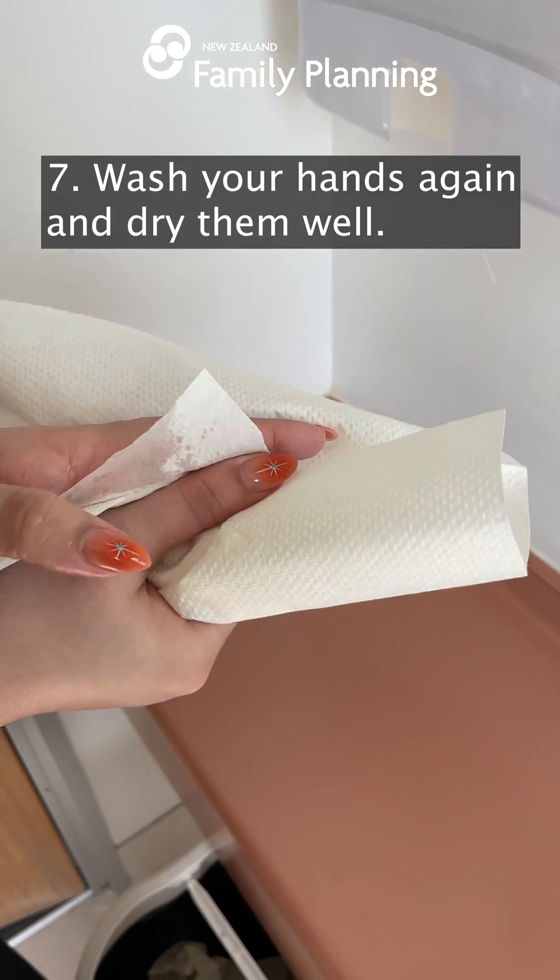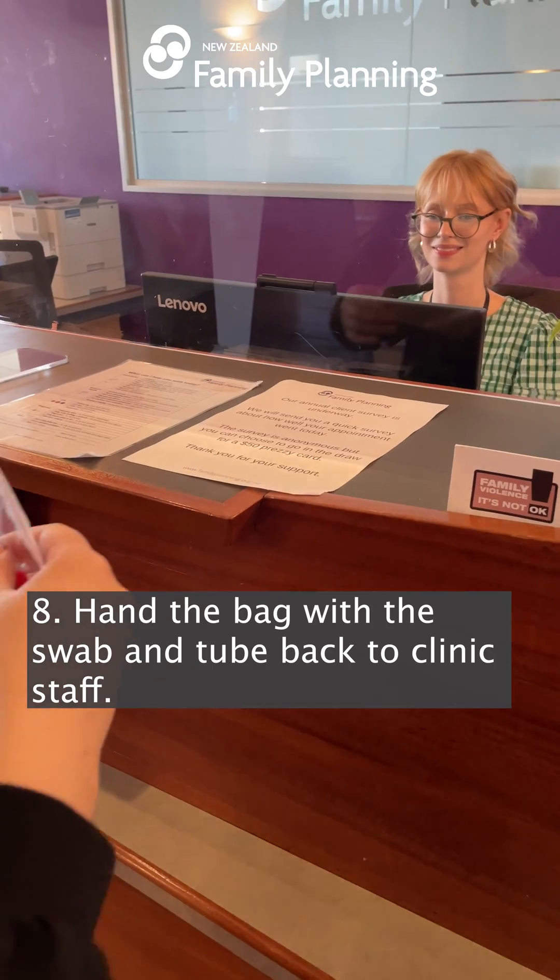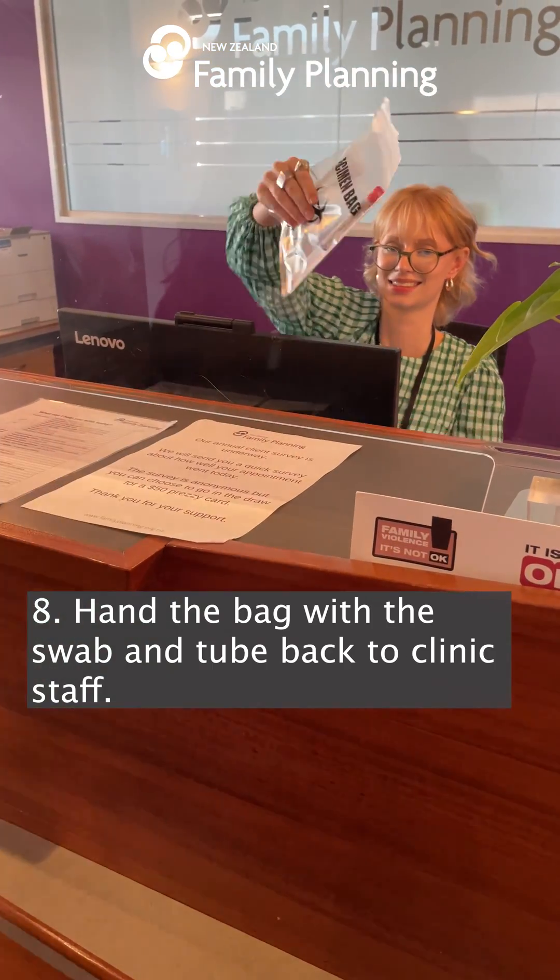Wash your hands again and dry them well. Hand the bag with the swab and tube back to clinic staff.